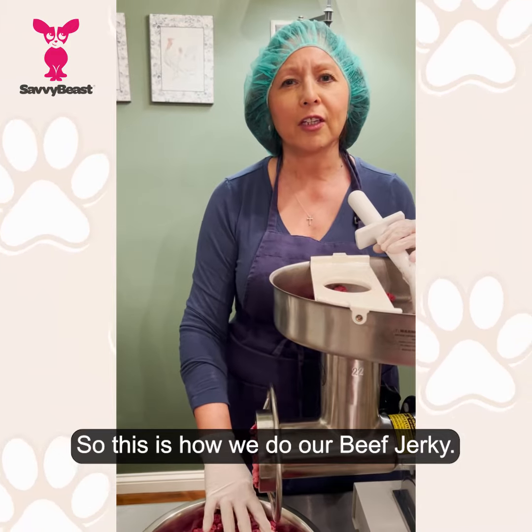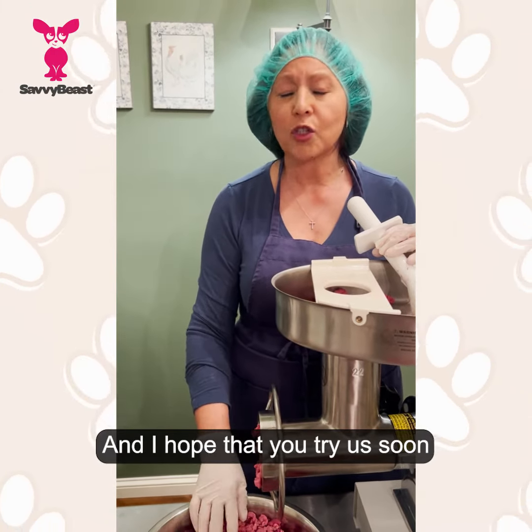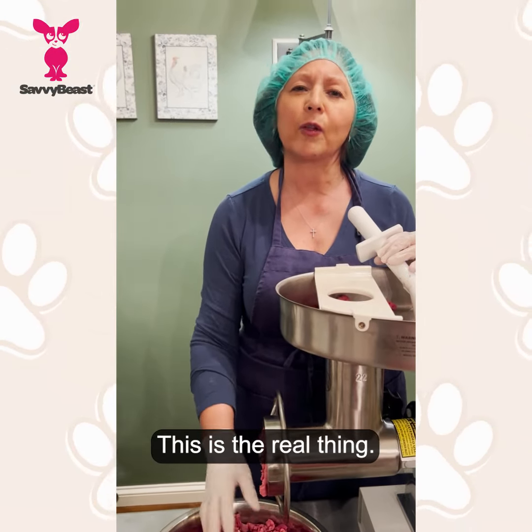This is how we do our beef jerky, and I hope that you try us soon, because this is really the real thing.